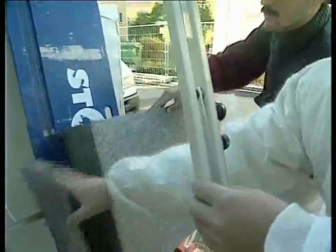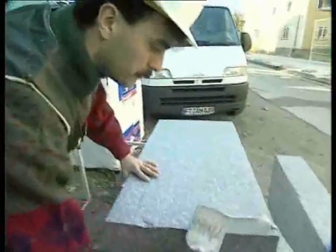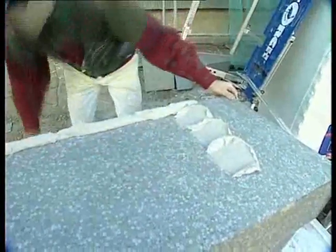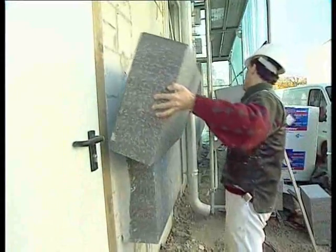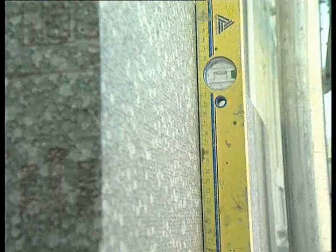Whether building new or modernizing the old, Neopore is safe and easy to use. Cutting to size can be done quickly and accurately with a hot wire cutter. Neopore panels also accept adhesive mortar without any problem. In bonding, the panels are laid edge to edge, pressed together and lined up with a spirit level.